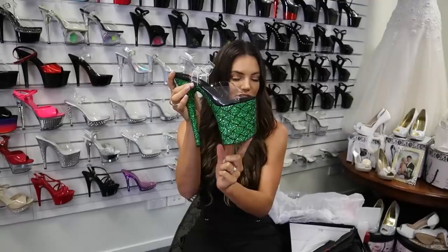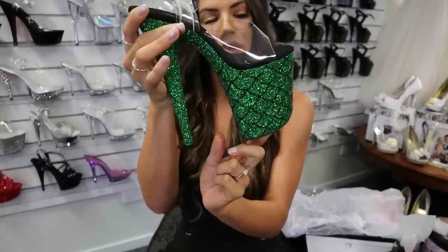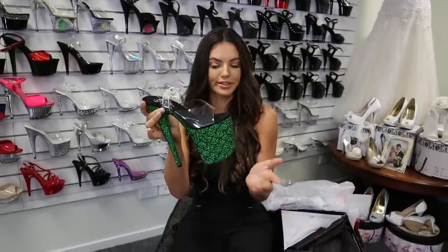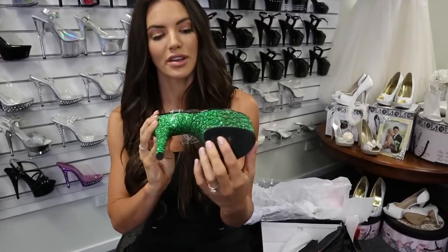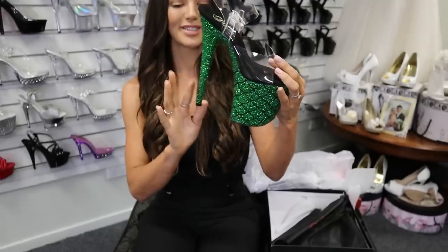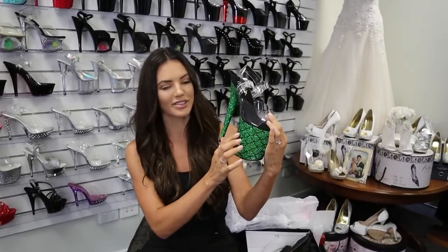It has this nice velvet squishy bottom that molds around your foot. Please take note of the front bit here — it kind of curves up a little bit, so the front doesn't catch and gives you a bit more grip so you can tilt on it and you're not going to slip over. The bottom is a really nice rubber that has a bit of grip on it as well.